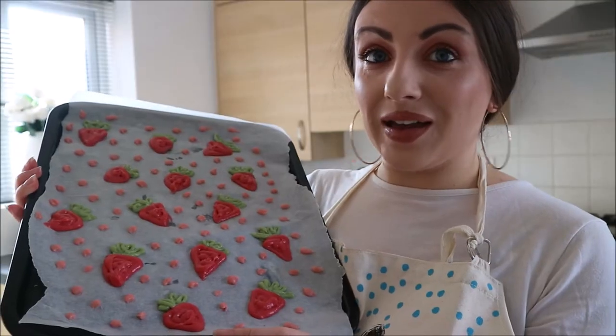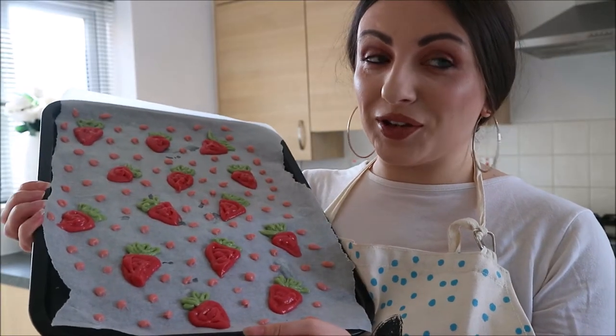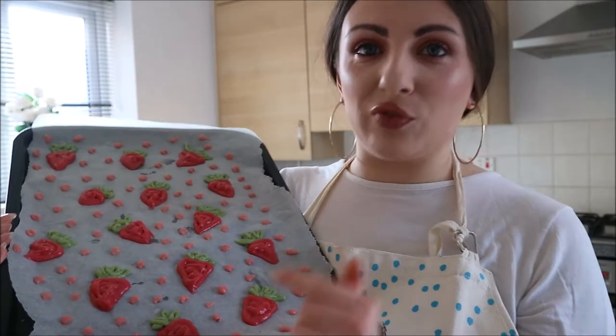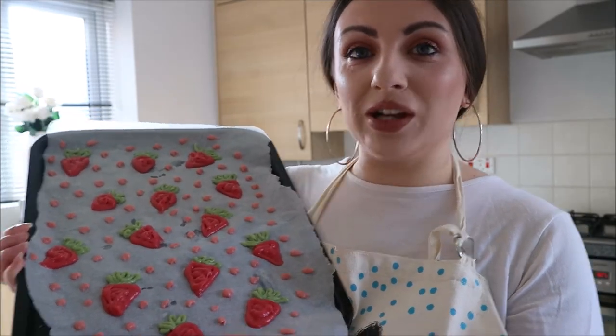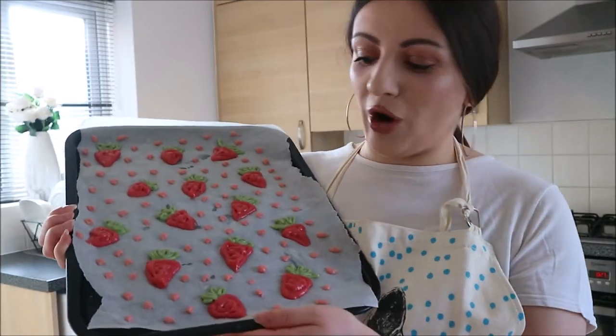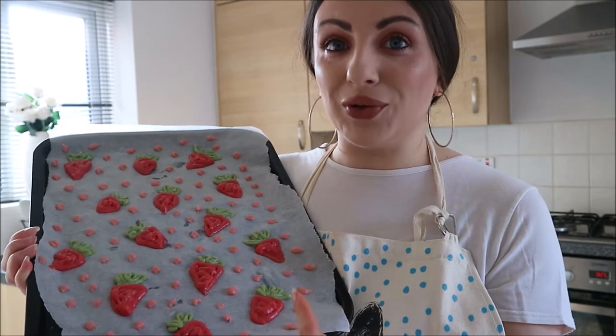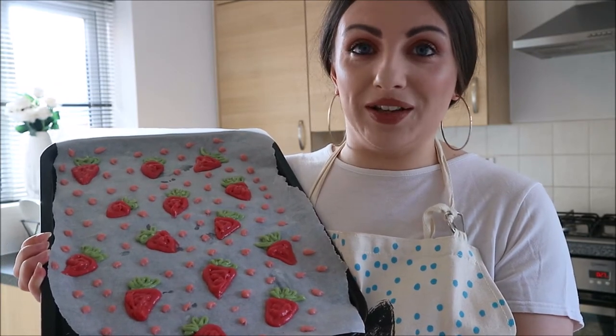I'm really excited for this so I hope it doesn't go terribly wrong, because right now it's looking really cute. I can't even tell you how impressed I am with my piping skills! I'm not a decorator, but look at that — it's looking pretty good. I'm going to pop this in the freezer while I make the rest of the mixture. I hope it freezes properly because right now I'm really excited about what I've done.